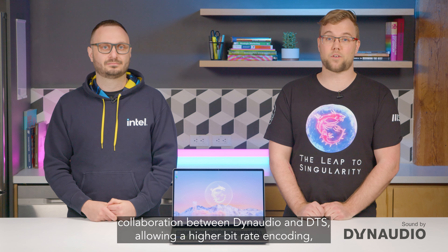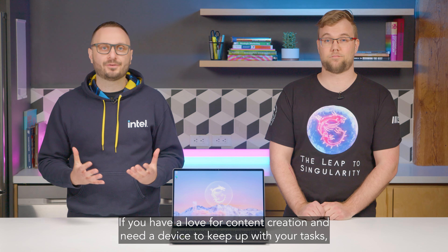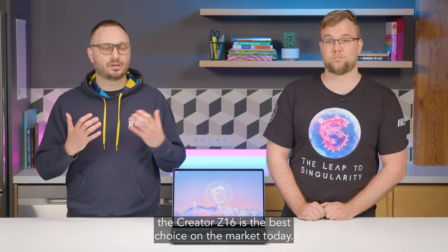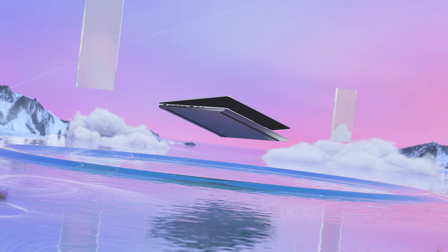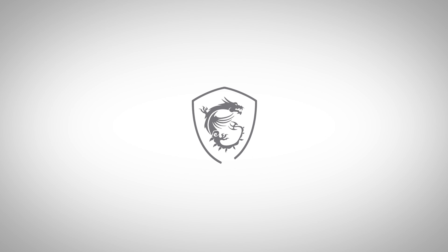The Creator Z16 HX Studio is built for different fields of professionals to push the wheel of creativity. With MSI Overboost Ultra technology, you'll get maximum combined performance across all eight performance cores, and with Wi-Fi 6E you'll experience stunning speed while your network stays smooth and stable even in a crowded environment.